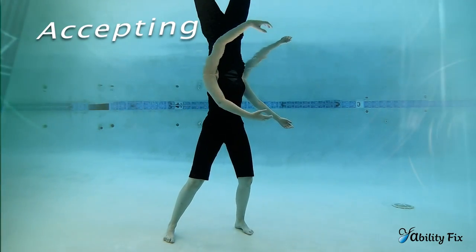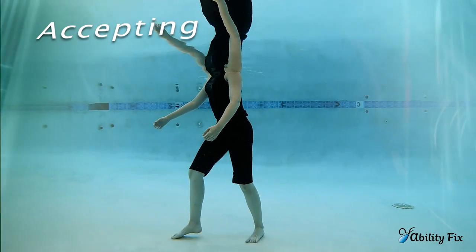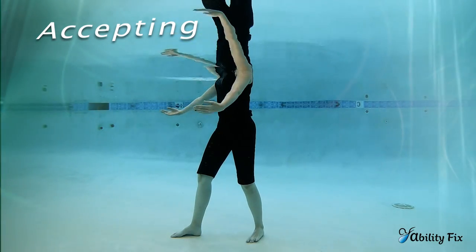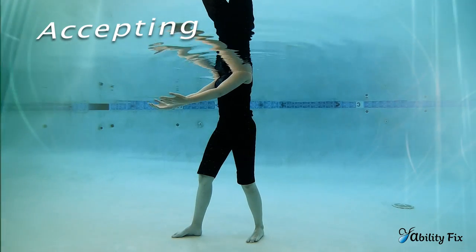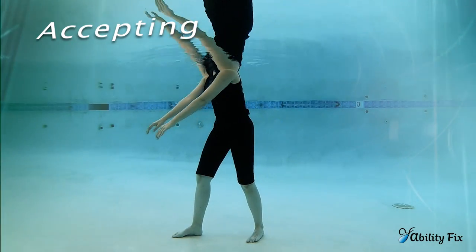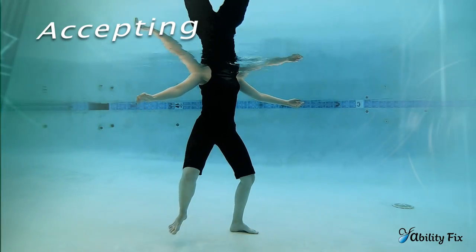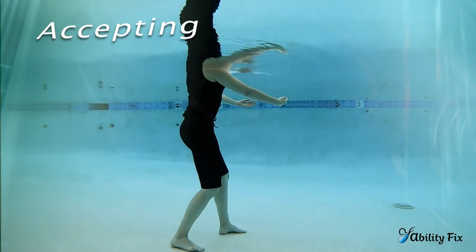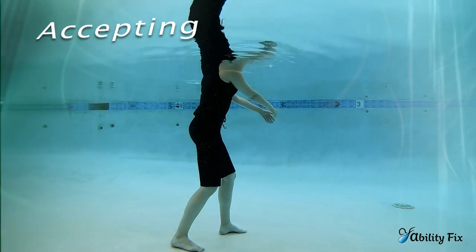We transition from shifting to accepting by turning towards the right and now standing on that balance beam. Both arms are going to reach forward — inhale and open, exhale and reach forward. This is accepting. Then we'll do it on the other side by first finding our center, transitioning, stepping around, looking to the other side. Both arms open, exhaling they reach forward, inhale they open.